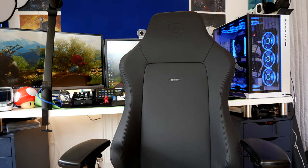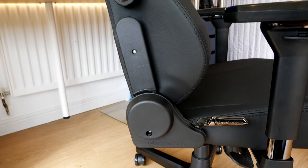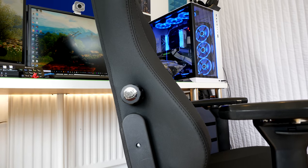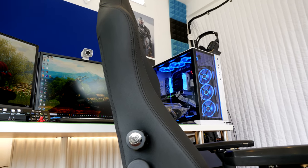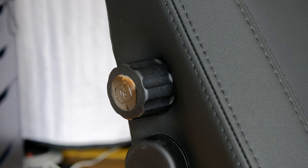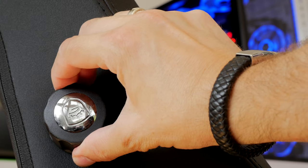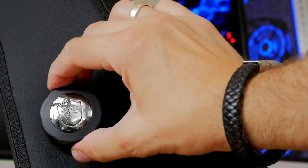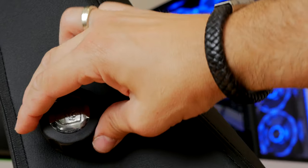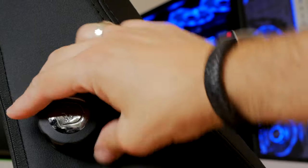It's worth noting that the Noble Chairs Hero also has that built-in lumbar support, and in my opinion it's superior to the one on the Secret Lab. The same sort of wheel adjustment on the side, but I found there's a small bit of extra twist that makes it stick out a little further. For my back, I found it a lot more comfortable - though obviously this varies from person to person. I have quite an odd shaped back, but this one gave a lot more support to my lower back and longer comfort all day.